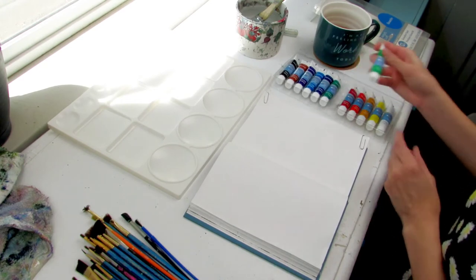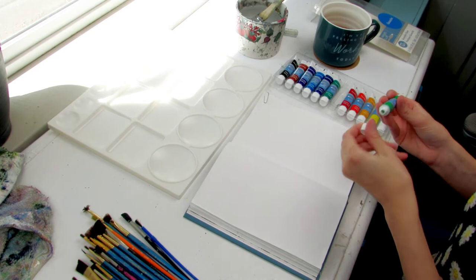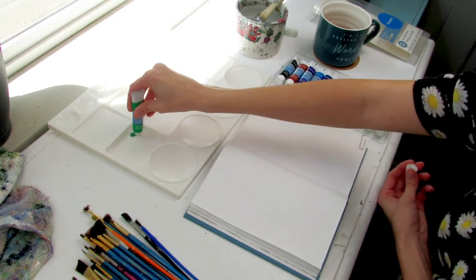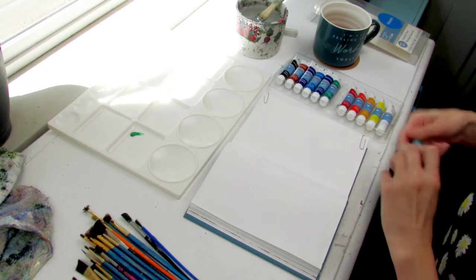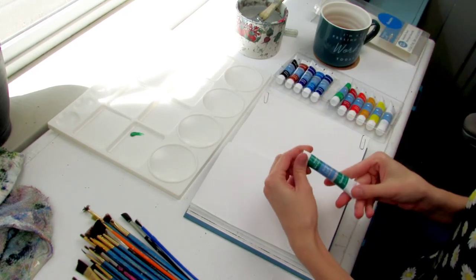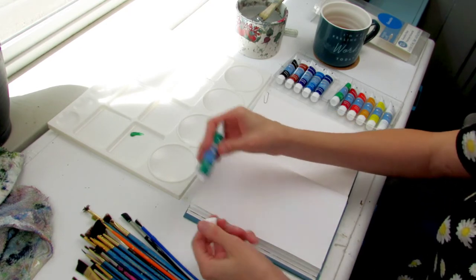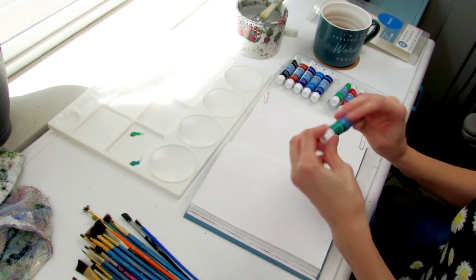A lot of the pretty art I was seeing from people using gouache was plant-based — a lot of different foliages and trees and things like that. So I had a lot of green on the mind and decided to go ahead and start with the greens for my tests. The first green I put down is the pale green, which is our warm tone green, and second is viridian, which is our cool tone green.